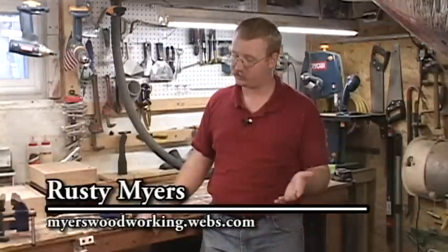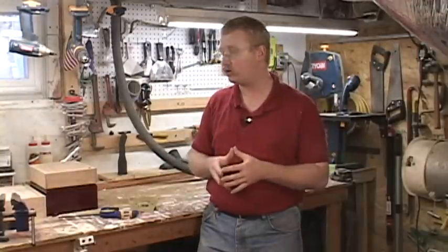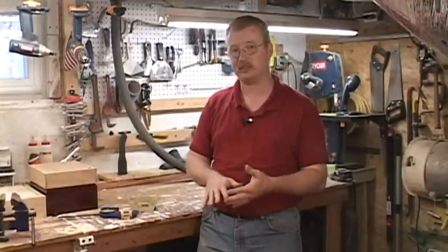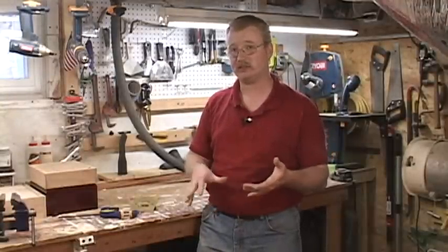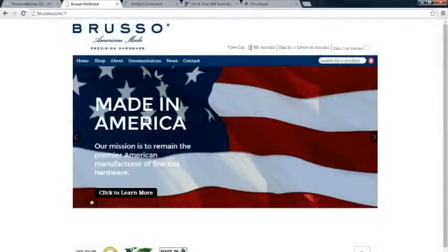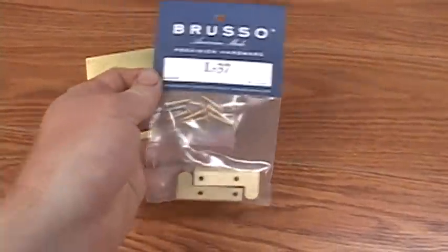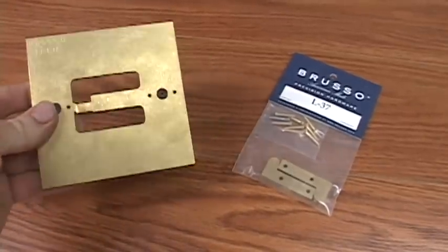Rusty Myers from Rusty Myers Woodworking here. Welcome to the shop. In this series of videos that we're going to produce in partnership with Brusso Hardware, we're going to go over how to install and incorporate their hardware into some of your projects. Brusso is a precision hardware company that makes knobs, hinges, pulls, and latches. For more on what they have to provide, go check out their website at www.brusso.com. Today we're going to talk about the L37 hinge and the TJL37 template that goes with that hinge.